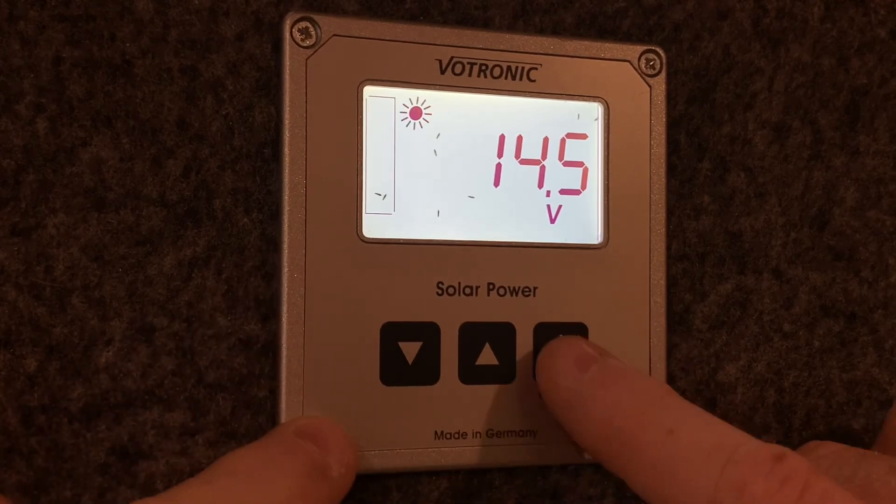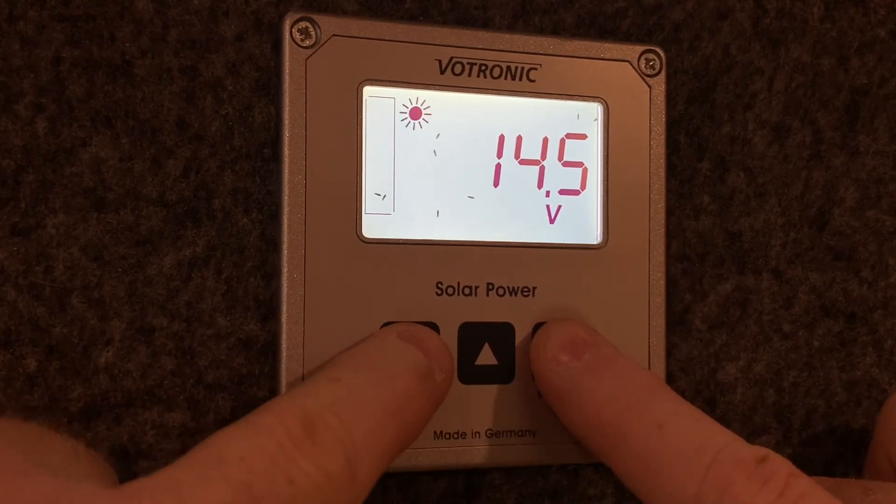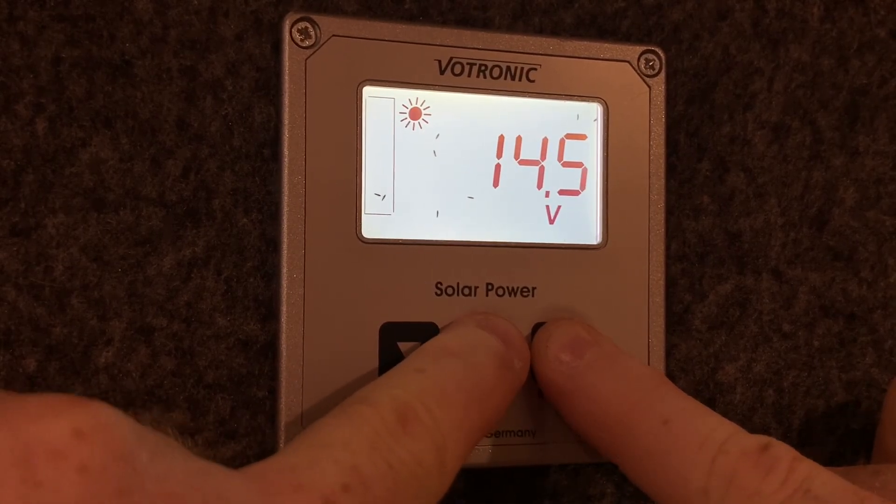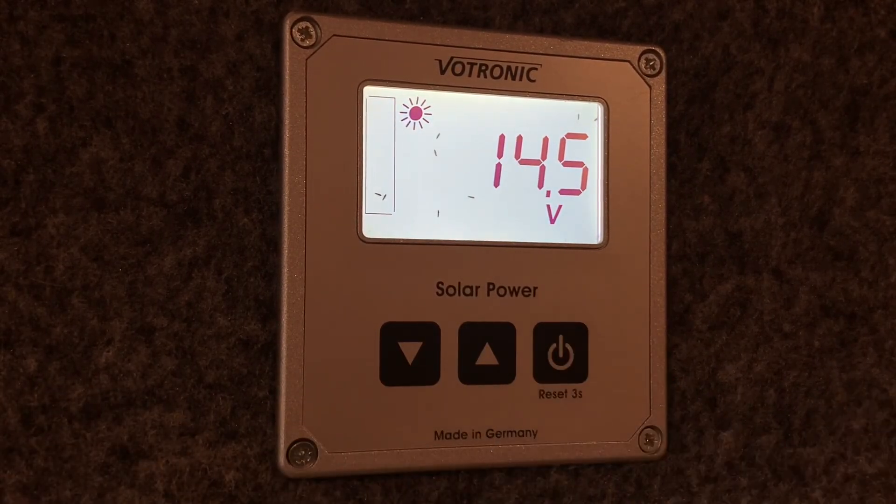What you can also do is simultaneously hold the power button and press the up and down arrows, and it changes the contrast of the information as well, which is another handy feature. So you can tweak the backlight and contrast to your liking.